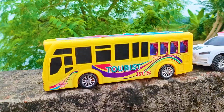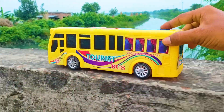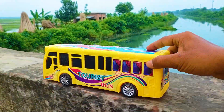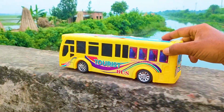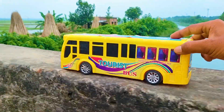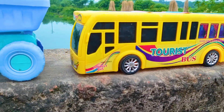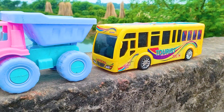Next one is here a tourist bus. I parked here this tourist bus. This is a yellow, black, and white color combination. It's a really realistic model tourist bus.